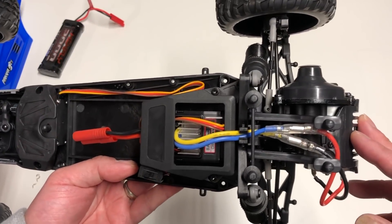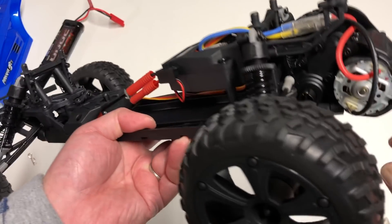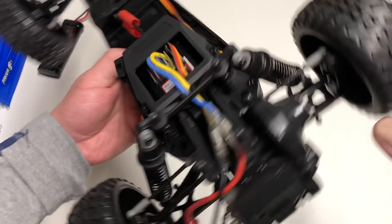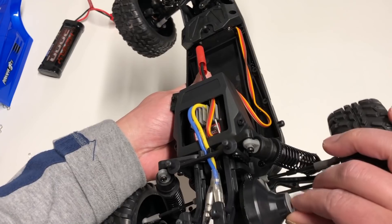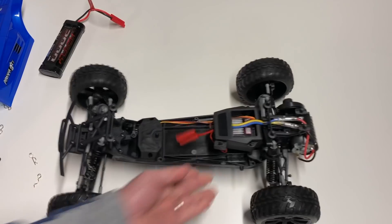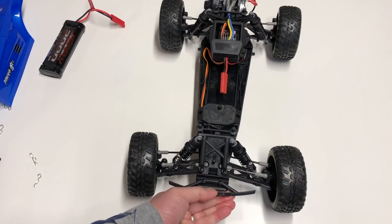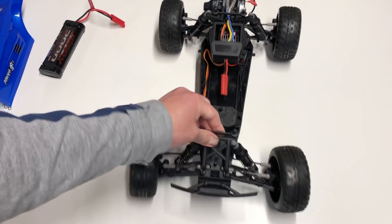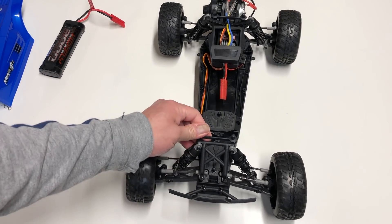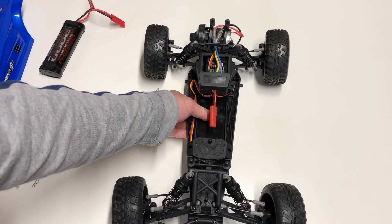Looking at the ESC and motor: as I understand it, this is a combo ESC and receiver. I don't know what size motor this is. They make it look like there's a slipper, but I don't believe it actually has one. Simple brush motor. Let's go through this vehicle front to back — my initial impressions: plastics seem fine, I like the reinforced front bumper.